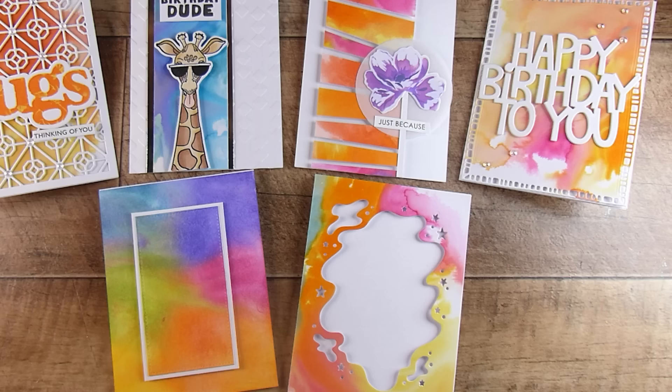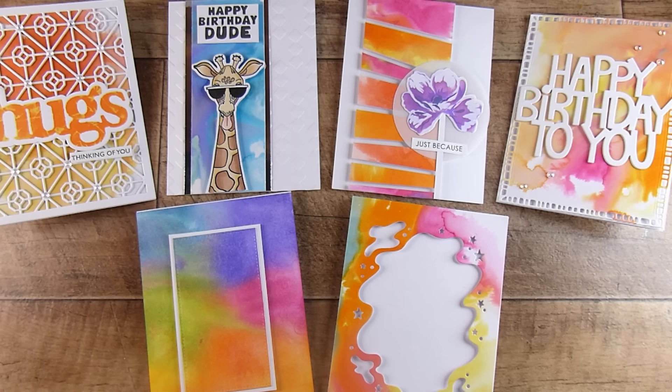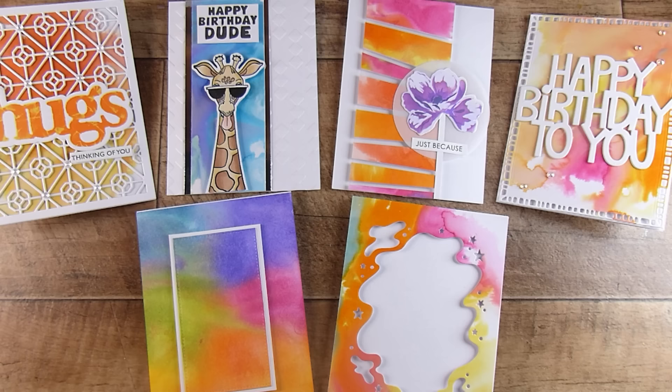I know this has been a long video. I'll try to link everything in the description box below. Here are the cards we created today. If you'd like to support me there'll also be a link to Buy Me a Coffee down below. If you've made it to here, thank you so much — I'll see you next time, bye!